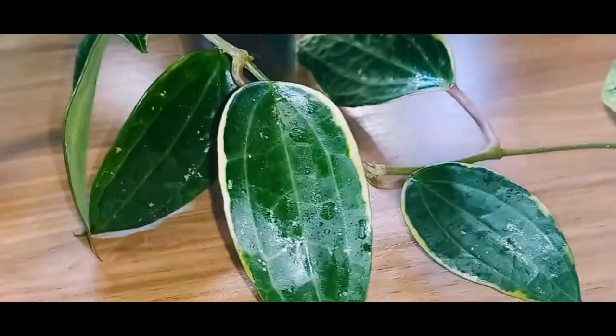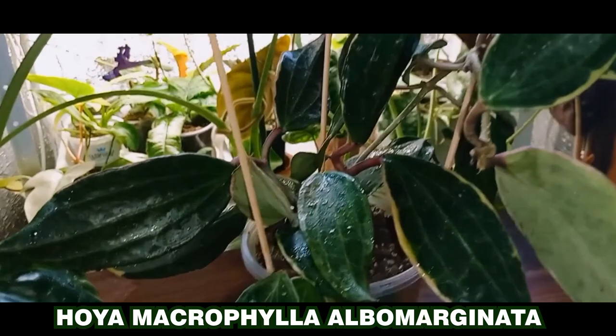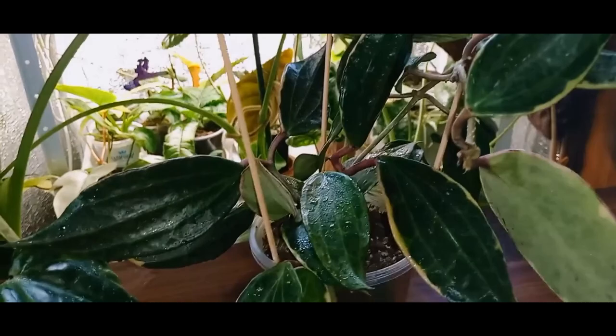The second beauty is Hoya macrophylla albumarginata. It grows beautifully under natural lighting and it's quite happy. On its young leaves, there's a red border, making it an attractive variety with large leaves and veins. I feel like it grows faster than macrophylla pot of gold.